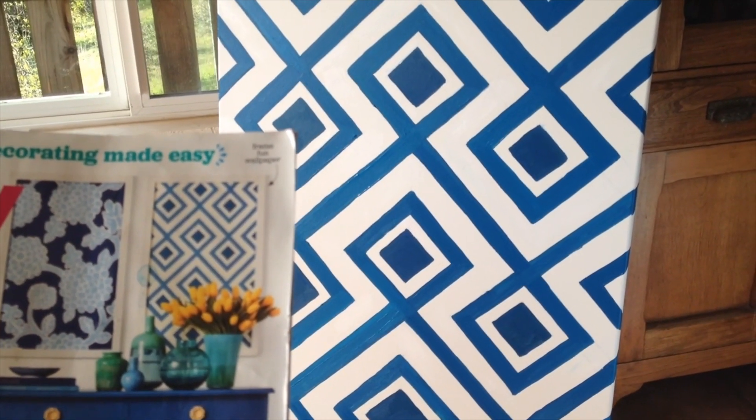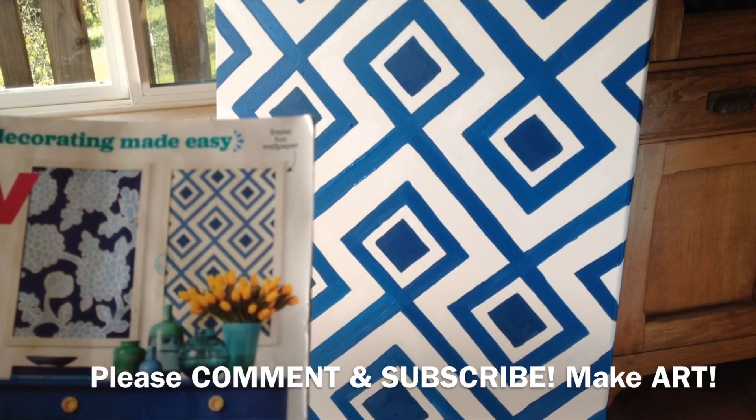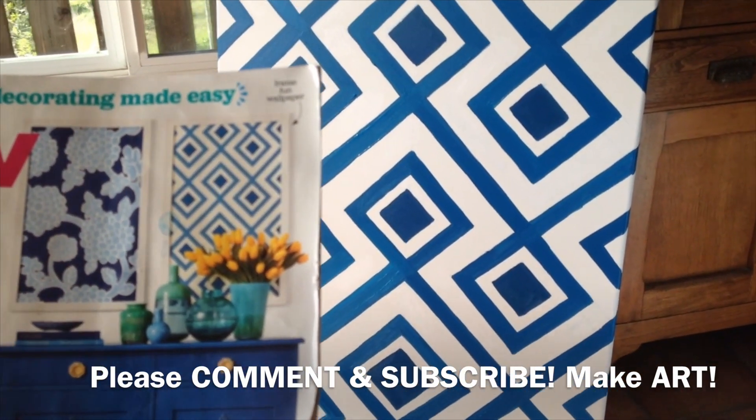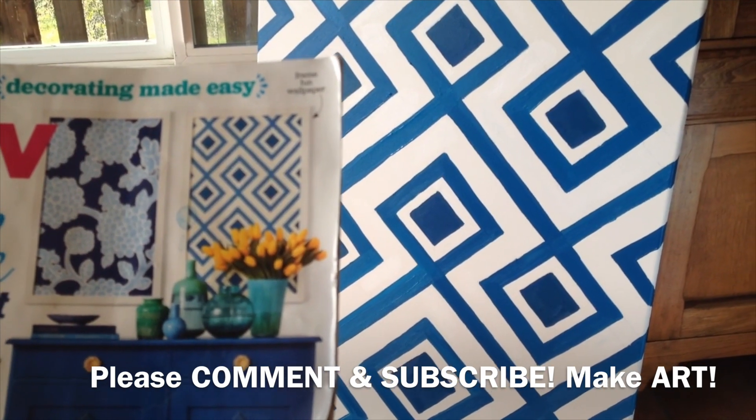I hope you enjoyed this project and succeed in making your own. I'd love to get other ideas, if you have any, on other types of paintings like this you can make. Thanks. Bye.